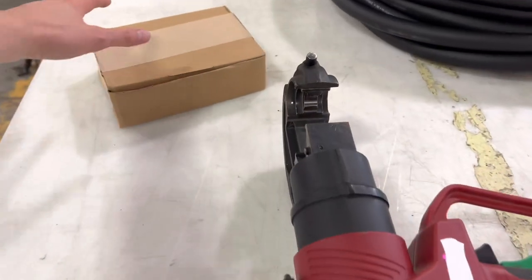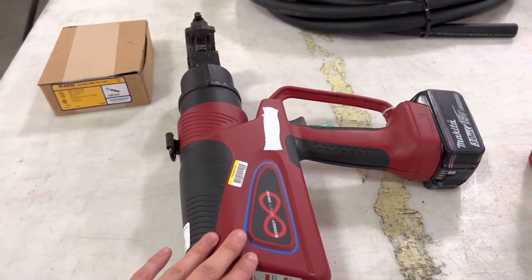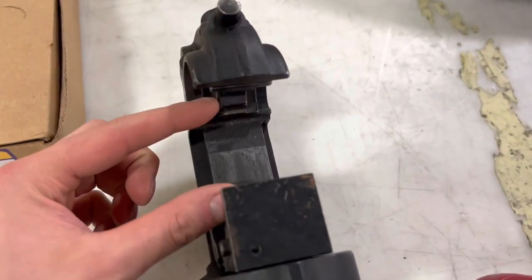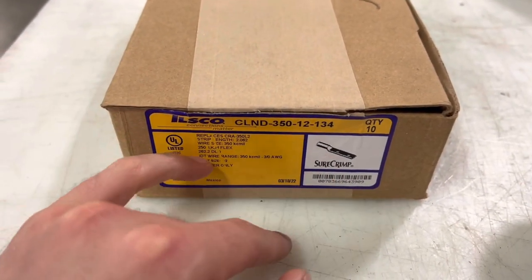All right, everybody, welcome back. Lunchtime. Didn't really have a lunch, so I'll give you guys a little update here throughout the day. Got the 4-ton press right here, which is used to tighten down the lugs. I keep calling them lugs, but this is what they're actually called — the shirt crimp.